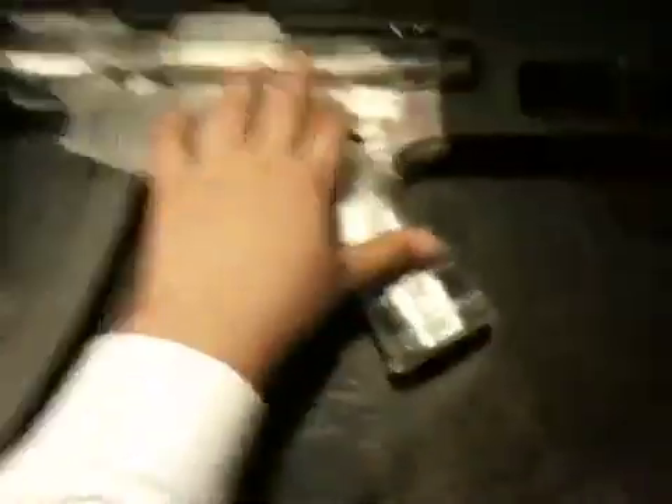Here it is. It has semi-auto right here — this is semi-auto. Okay, that was pretty loud. And then it has full automatic.